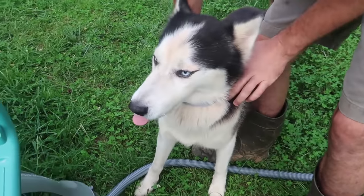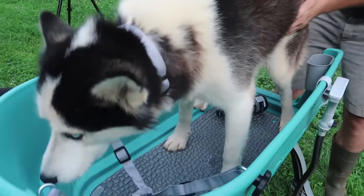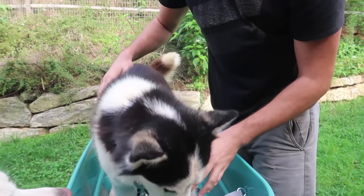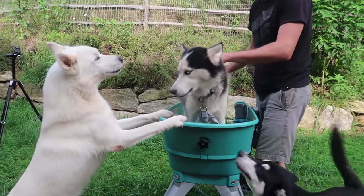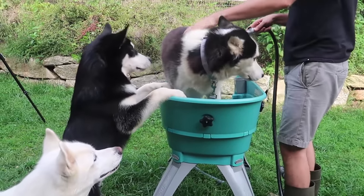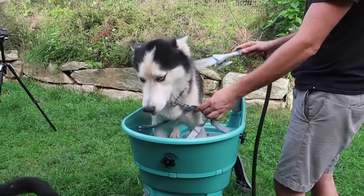My dogs don't really wear leashes all the time, so we don't want to get it tight. You can get steps for your dogs, but I'm not going to get steps. Look at that — Luke is actually going to get on it. He's getting jealous.